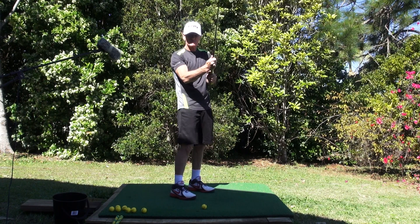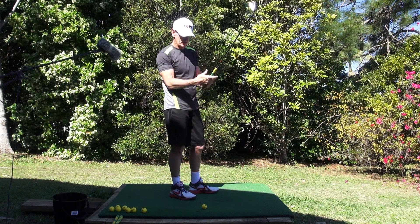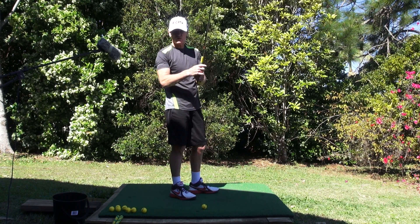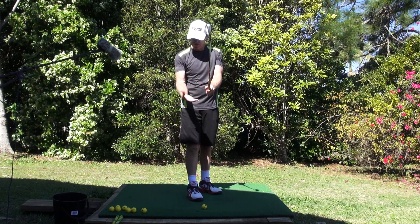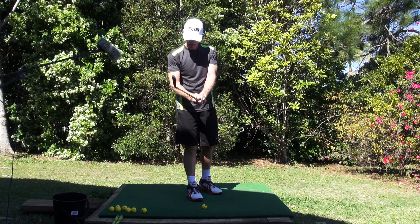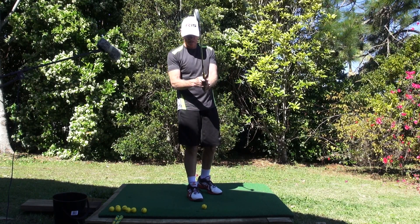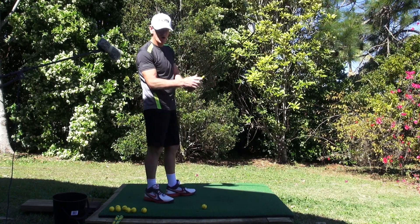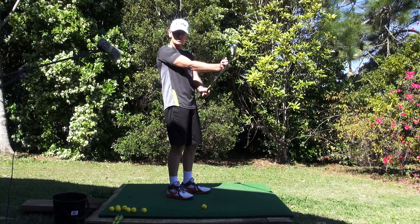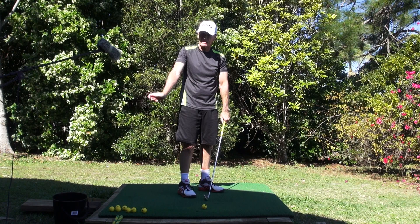The other pressure point is the trigger finger — the index finger and that first knuckle joint. It's actually a combination of both: the folding of the right hand over onto that thumb and in conjunction with that trigger finger, forefinger or index finger. And we want that index finger placed behind the shaft, because we want all our pressure behind the shaft — not on top of the shaft, behind it.